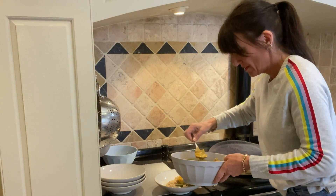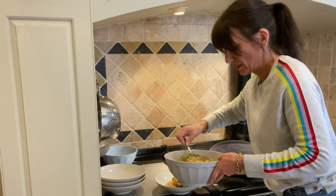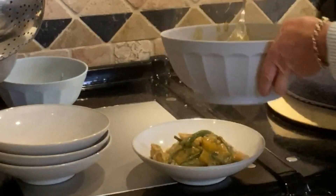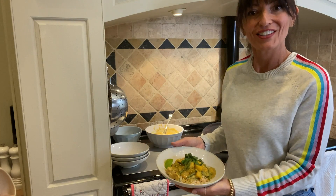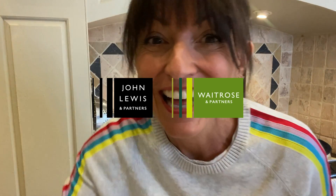I love these bowls — they're from John Lewis and Partners. There we go, there you have it! Let me know how you go with this — send me a message, send me a tweet, send me pictures. I love it. Okay, bye!